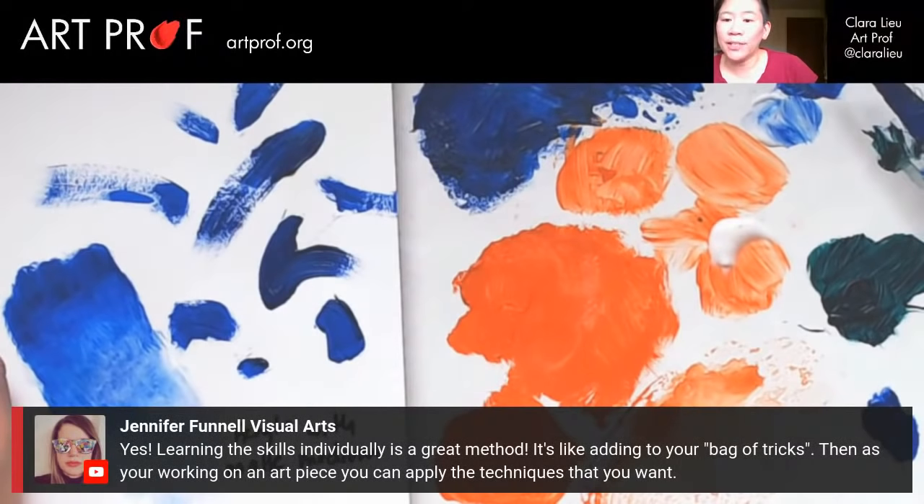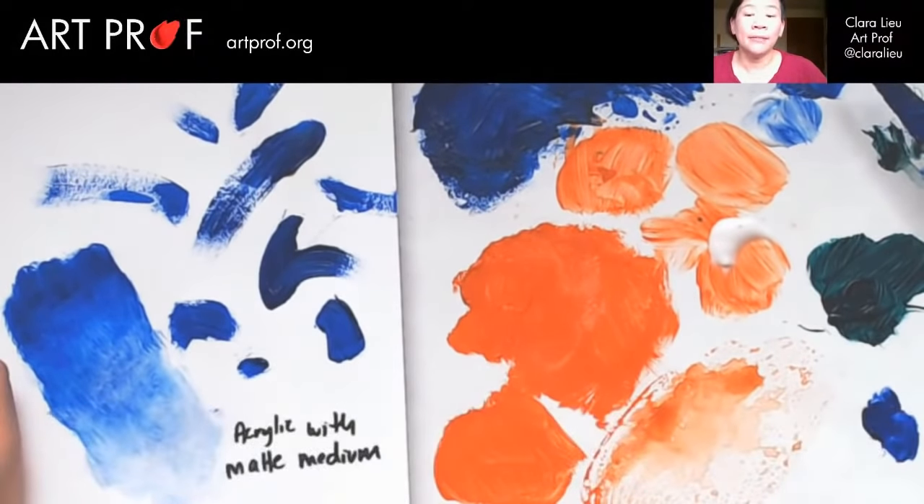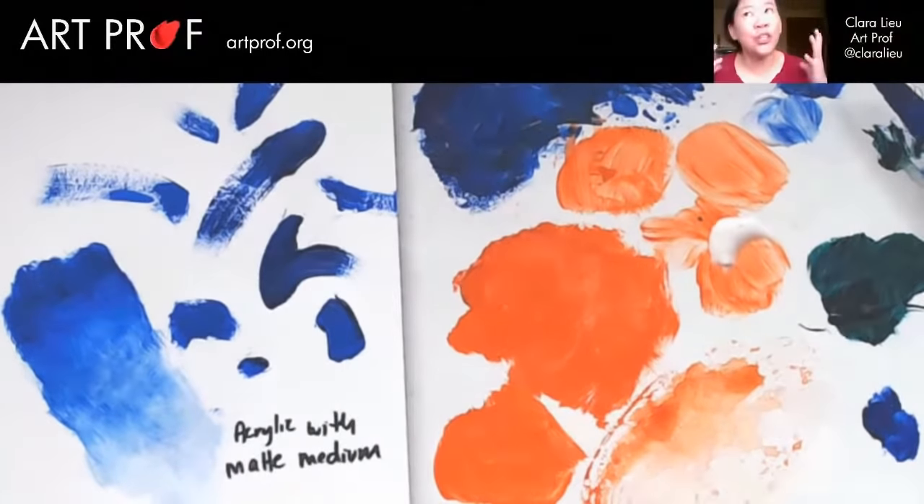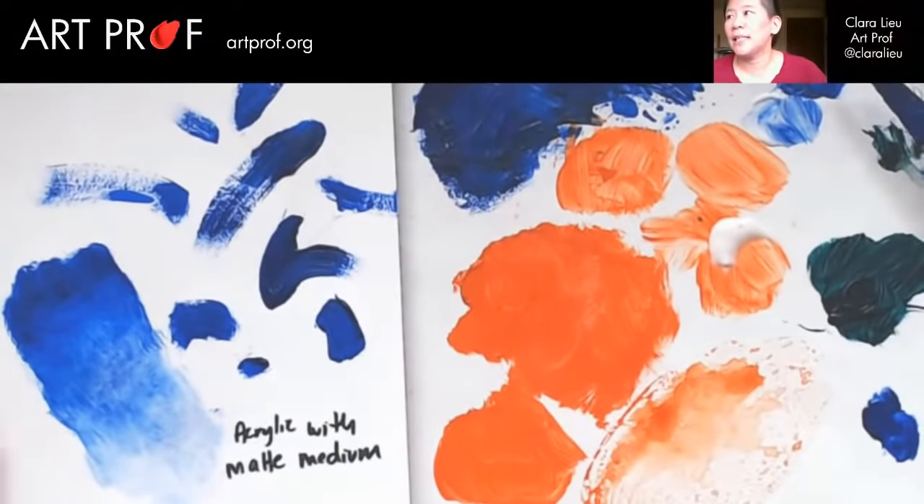Jennifer says learning the skills individually is a great method — it's like adding to your bag of tricks. Then as you're working on an art piece you can apply the techniques you want. The success of an abstract painting would be very much based on variety of marks and also layering — that's a huge part of it. Understanding the difference between opaque paint and transparent paint is hugely important. If you miss that, you're missing out on like 50% of what you can do as an abstract painter.